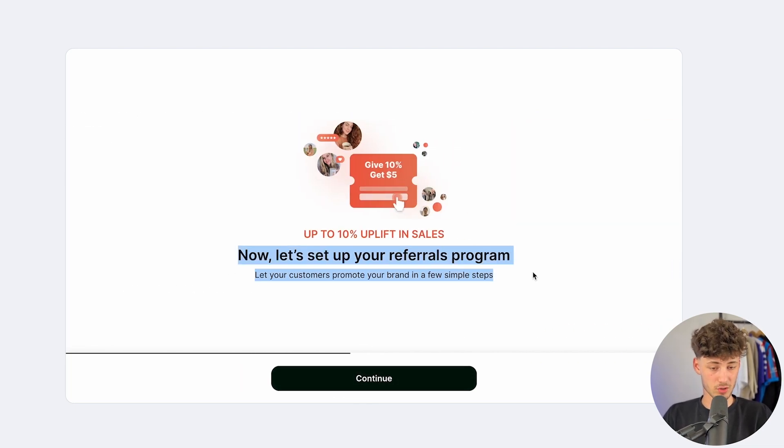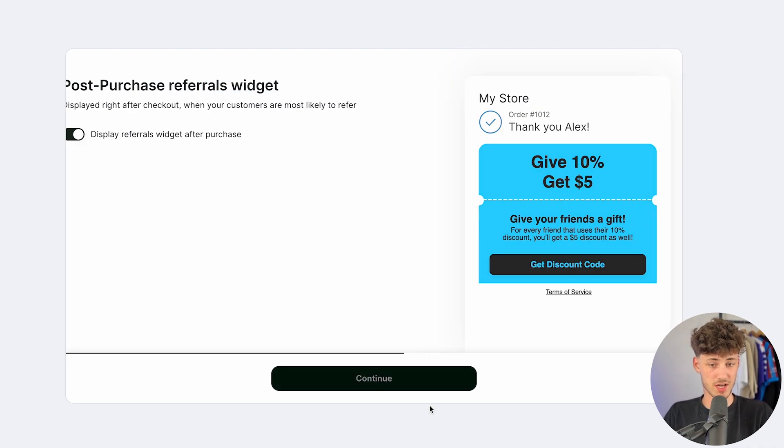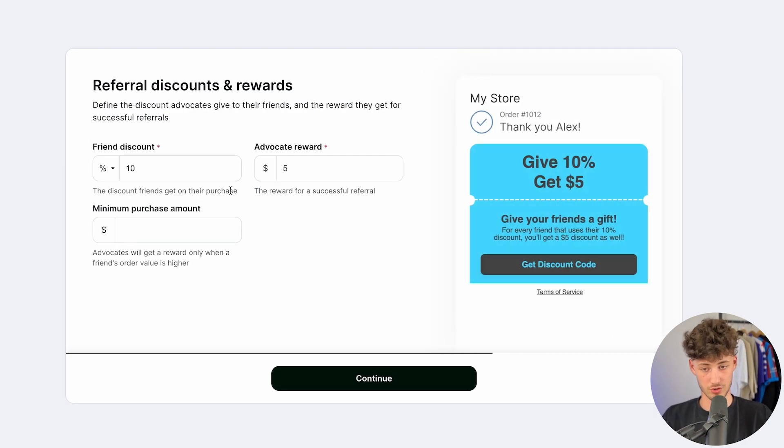Now we can continue. You can also set up LUX referrals, which is a great way of getting more customers and more revenue onto your store for virtually nothing. This is just going to be a couple of clicks, and you can then passively earn more money. After someone purchases, this is going to display the referrals widget. You can also display the referrals widget on-site, but I think the best way of getting referrals is after a purchase or after someone has received the item. I'm going to click on continue now.